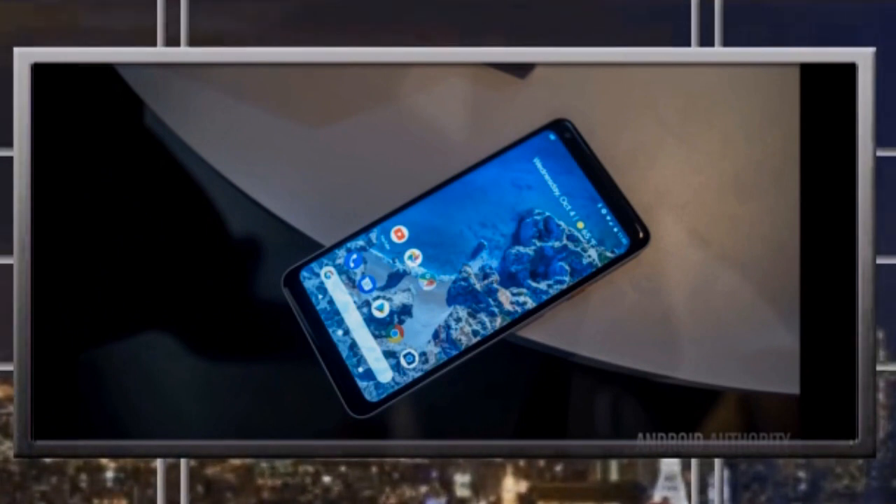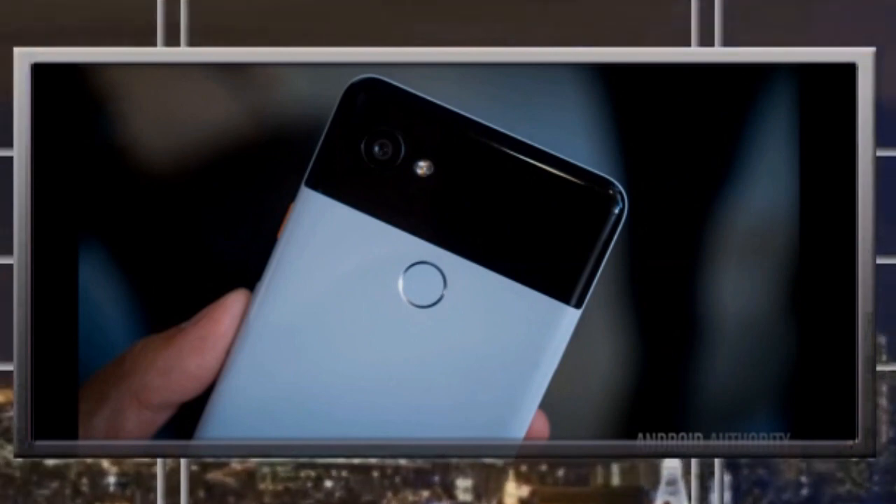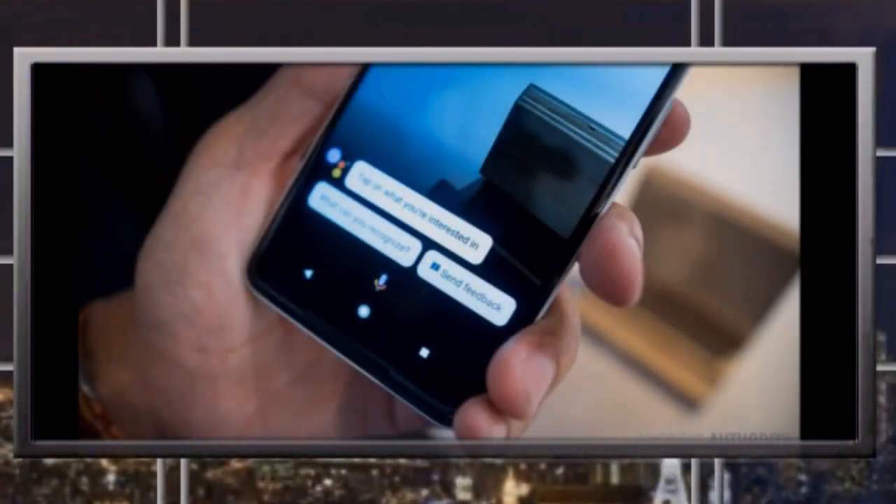First of all, the Google Pixel 2 does not have a headphone jack this time. If you're someone who actually needs the headphone jack, you might not want to buy the Google Pixel 2, because you won't be able to use your wired headphones anymore.